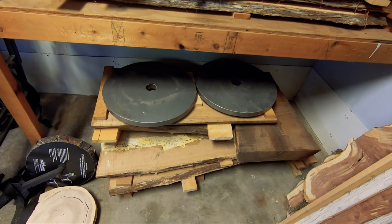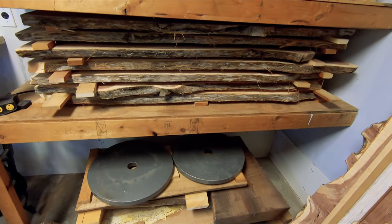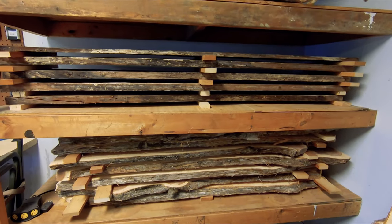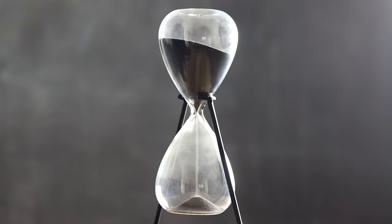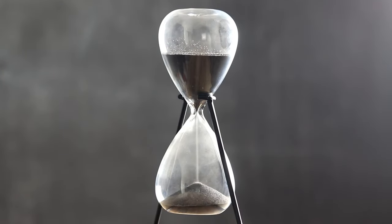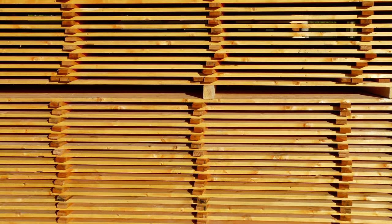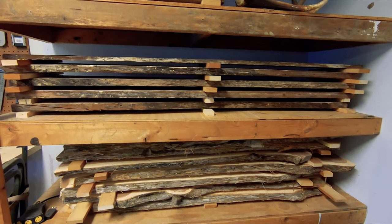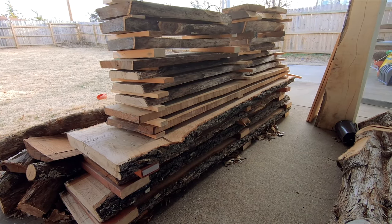As a final measure of precaution to help keep the wood from warping while it ages, you can place heavy objects, such as old weights, on each wood stack, again in a balanced uniform fashion. After the wood is all cleaned, organized, and stacked, it's a matter of letting nature take its course. As a rule of thumb, it typically takes one year of drying time for each inch of wood thickness. It may seem like it will take forever until you can finally start working with the wood that you've cut and processed, and no doubt it can be very hard to be patient during the drying process.